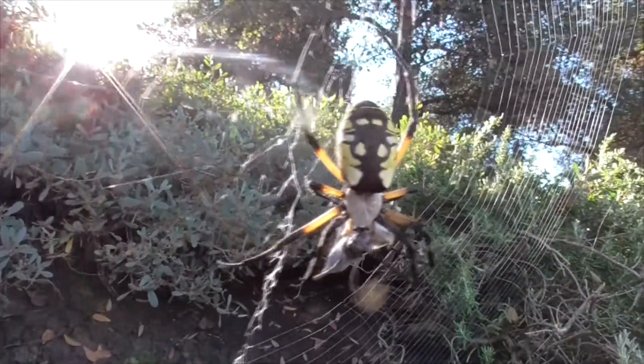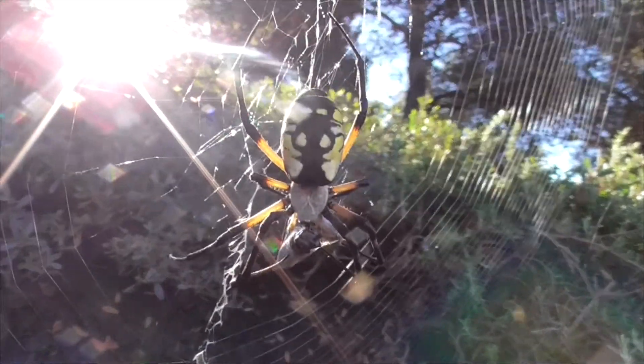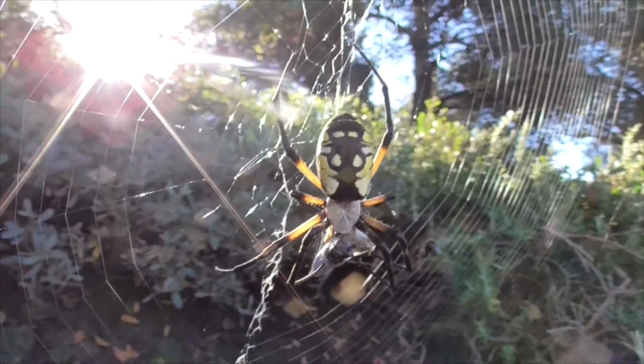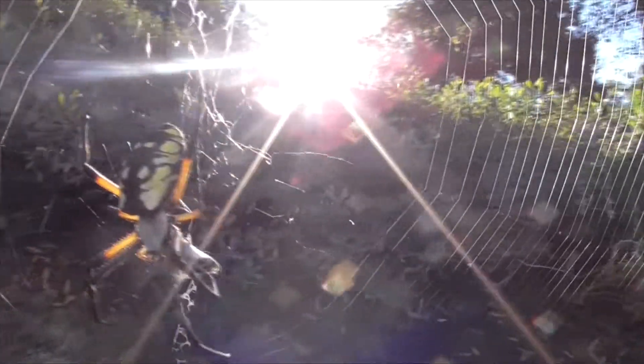Now her genus, Argiope, means silver face, and the species, aurantia, means gilded. And you can see here the silvery white color of her cephalothorax.